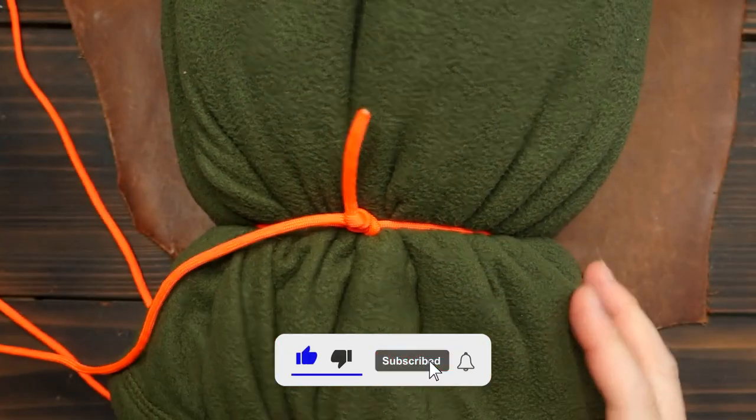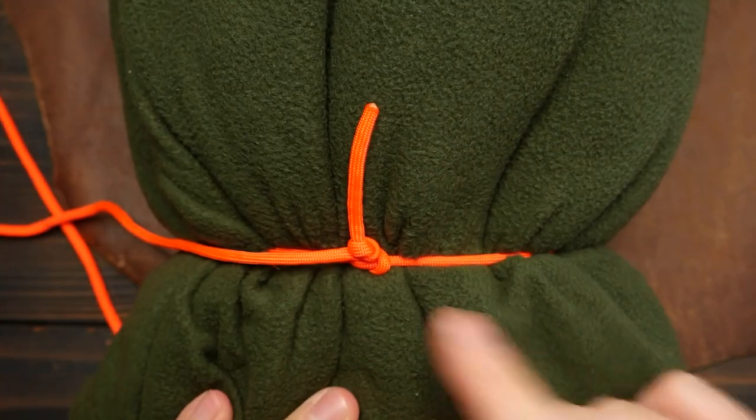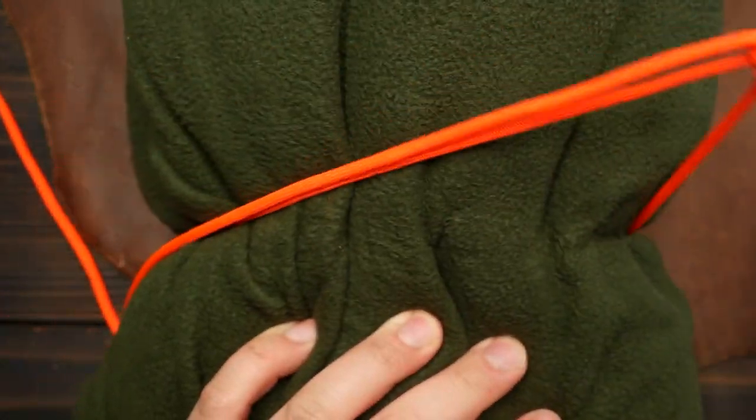After applying some tension, the slip knot will move and jam up against the stopper knot. You'll notice that you can pull on the long end and really get a lot of tension down on the knot. To release, simply pull on the shorter stopper knot end and pull it to the right, and the knot will release and the loop will open up.